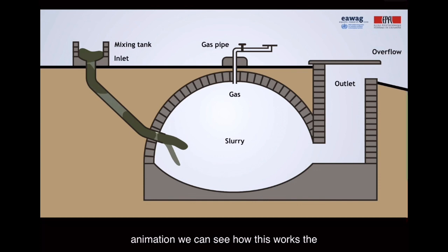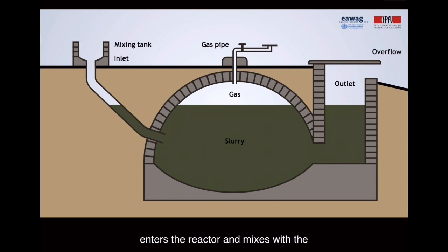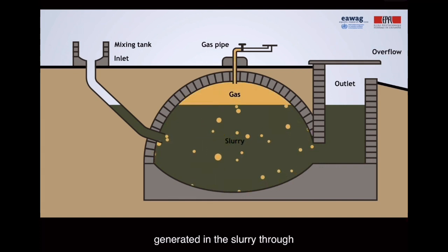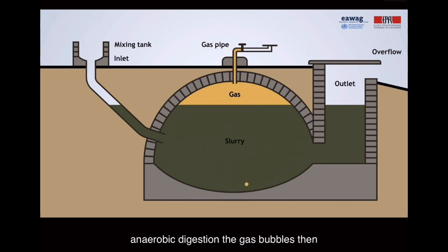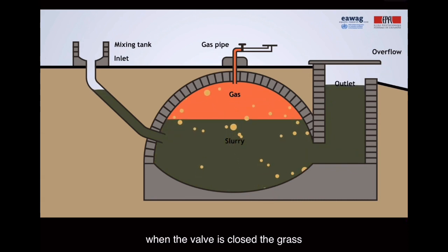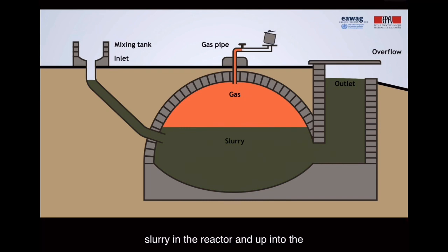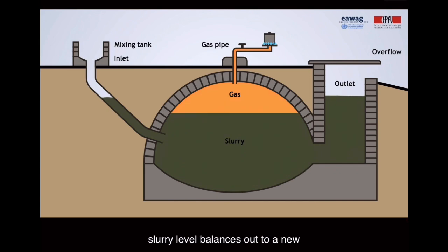In this animation, we can see how this works. The waste material is mixed with water and enters the reactor, mixing with the material already in the reactor undergoing degradation. Biogas is generated in the slurry through anaerobic digestion. The gas bubbles then move to the top part of the reactor, where gas accumulates and starts to build up pressure if the valve is closed. The gas pressure will increase and push down the slurry in the reactor and up into the overflow chamber. When the gas is used, the gas pressure drops and the slurry level balances out to a new equilibrium.